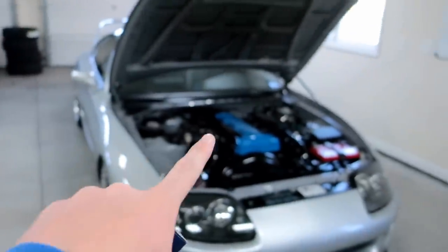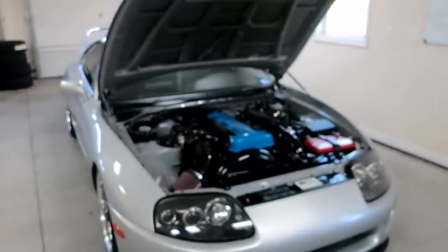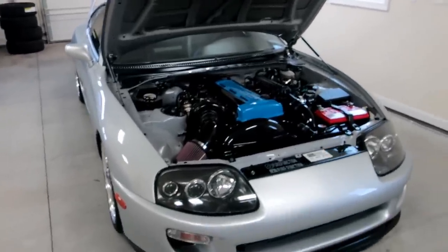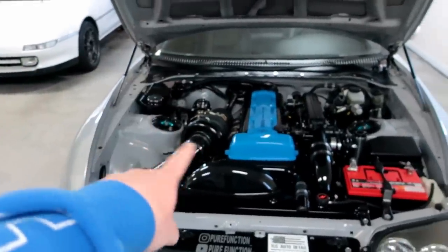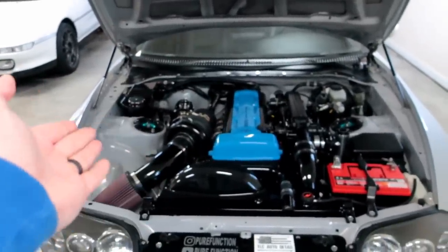We're going to throw these in. I have no idea what they're gapped to right now — zero clue, and it's driving me crazy while the camera's trying to hunt for focus. Even though it's a brand new camera, most likely user error. But let's take these out — I want to see what they're gapped to and see if they're in bad shape or not.